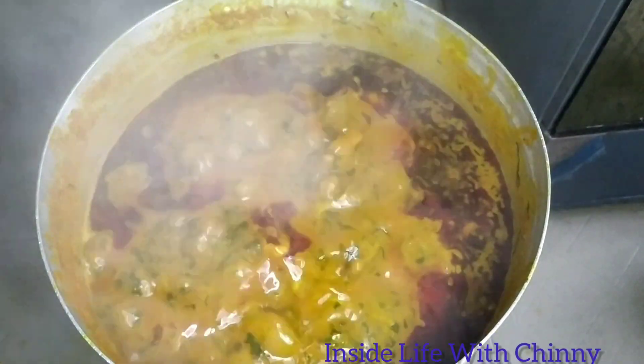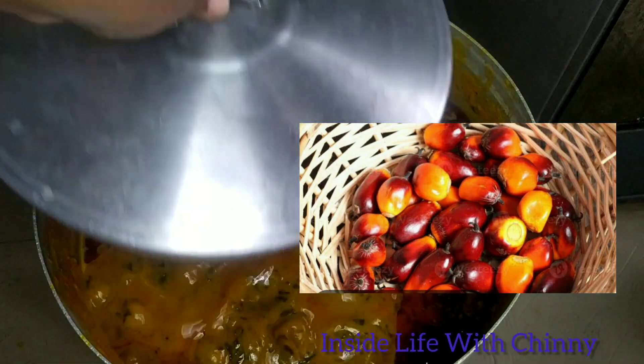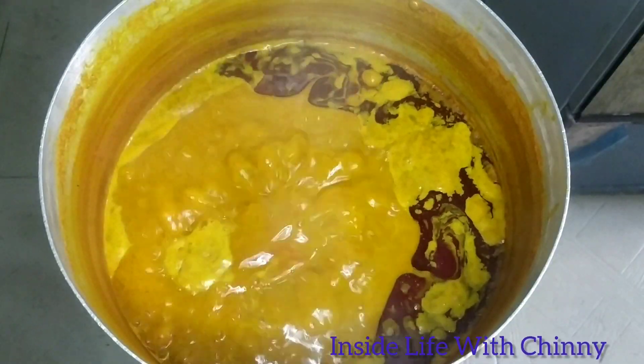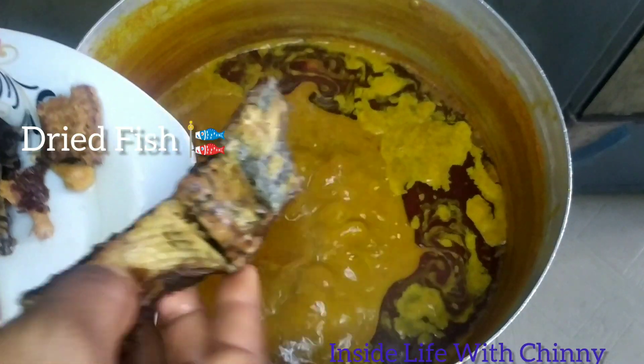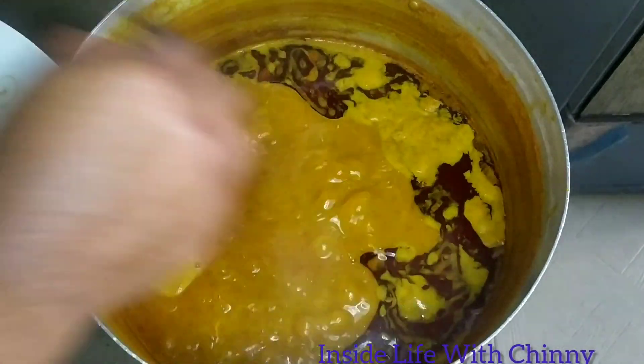Hello, it's your girl Inside Life with Tuning. Today I'll be showing you how to make your banga stew in large quantity. At this point our banga was nicely washed and cooked until it became completely soft. We'll proceed to using our mortar to pound — feel free to use your food processor.